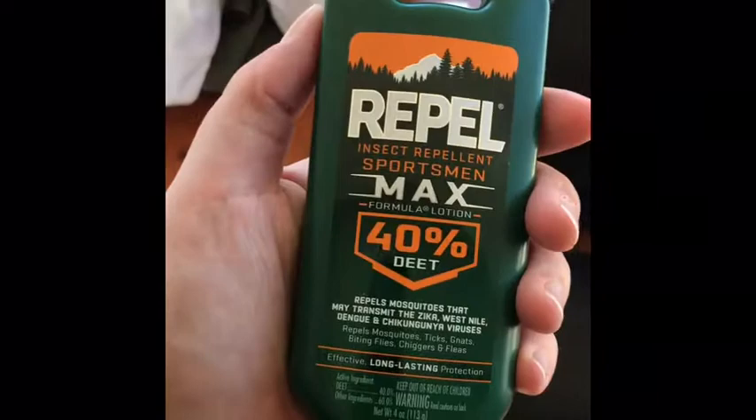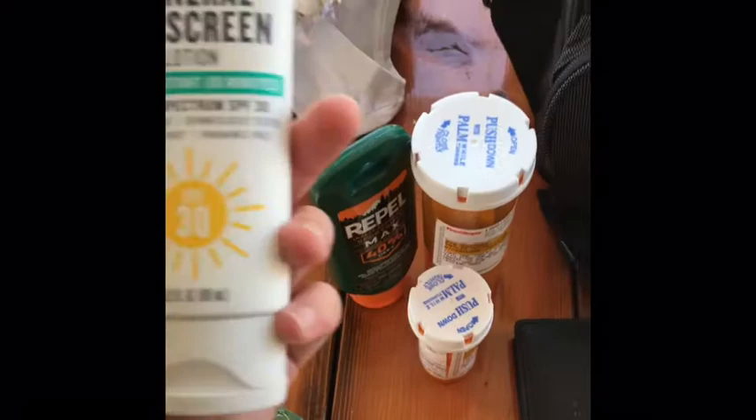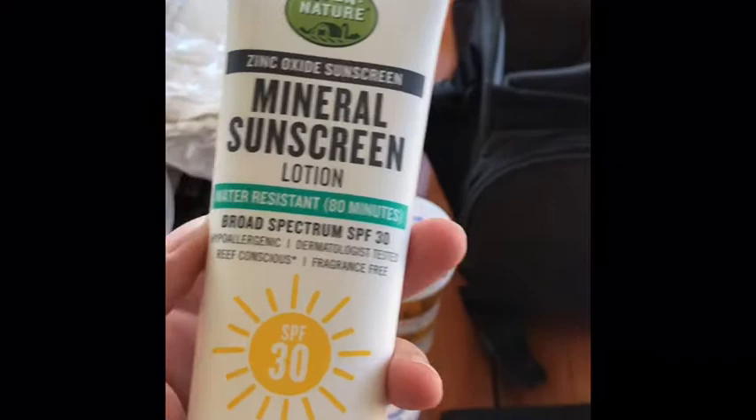Which brings me to our next essential: these pill bottles. This one is for malaria, this one is for traveler's diarrhea just in case. Then I have some Repel 40% DEET — this is very important. The DEET repels mosquitoes that will bite you through your clothing, and it's just a lotion you put on every day. Nothing too fancy, cost me like five bucks. I also have some sunscreen — water resistant, zinc oxide, nothing too fancy, good SPF.